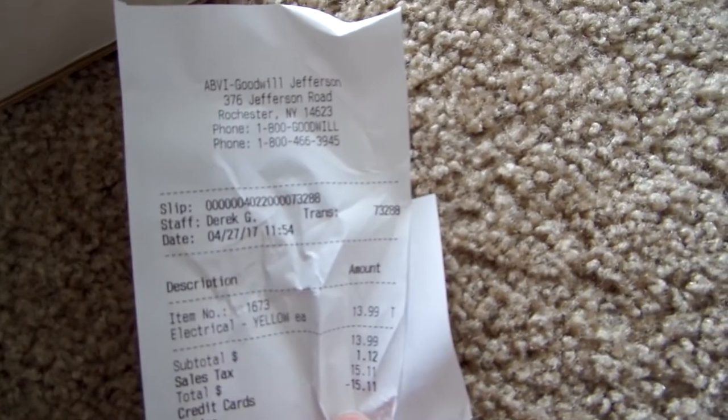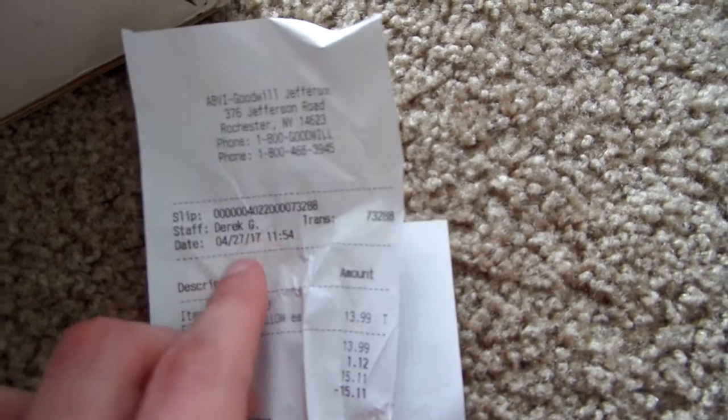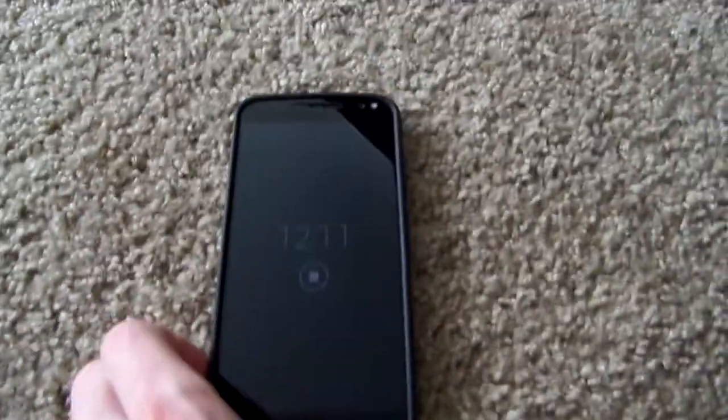Here's my receipt to prove that I actually did buy this. You can see I paid $15 for it, and I paid for it at 11:54 today, and it is 12:11 right now. I literally just got home. We're going to open this thing up using my Honda/Acura-issued box-cutting device.